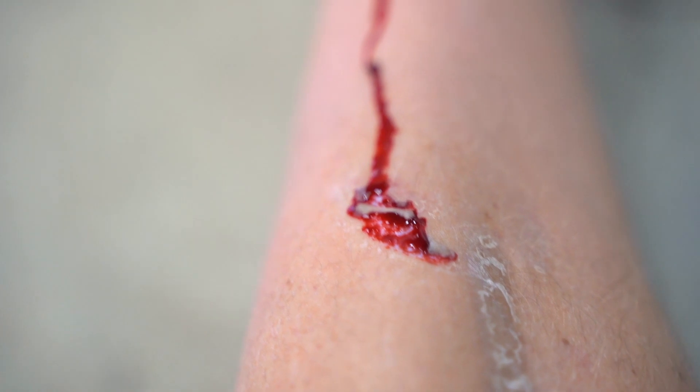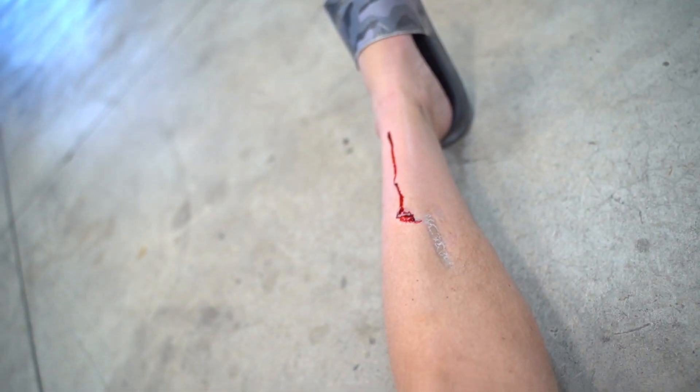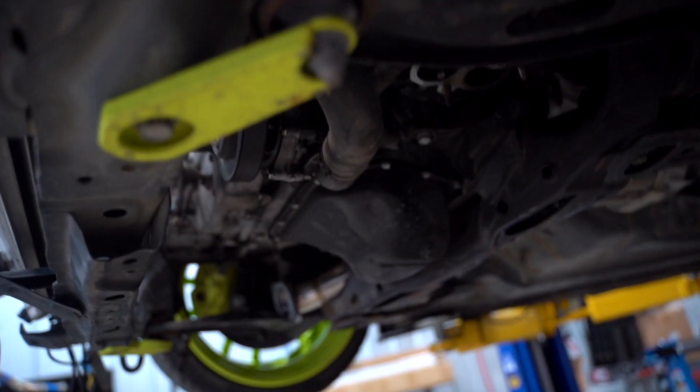If blood scares you, I'd recommend skipping forward a little bit. I just dropped the manifold and it got me in the leg — it's kind of gnarly, kind of a deep one. Ouch. Of course I had to do that. Band-aid is on — let's pull the pan off.